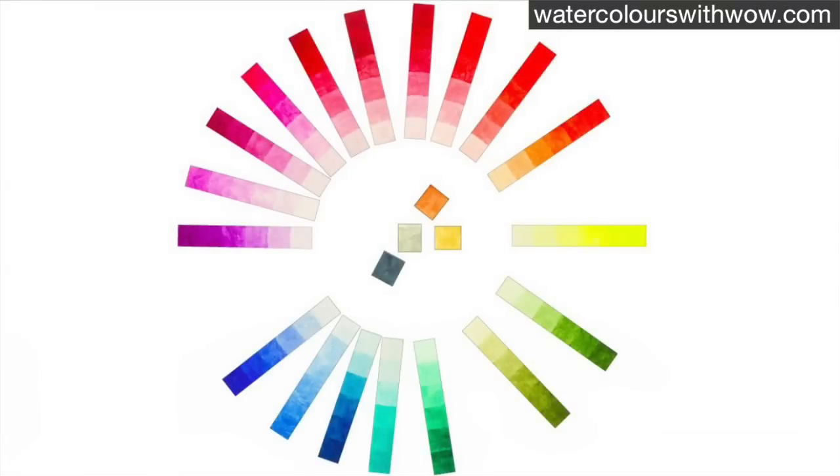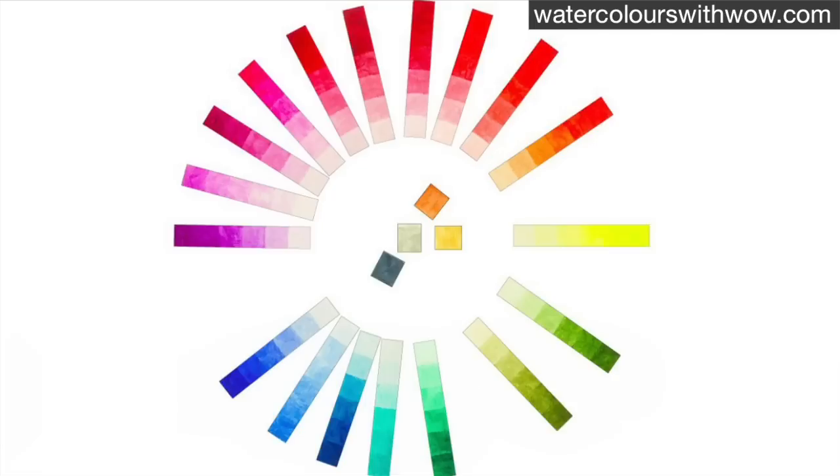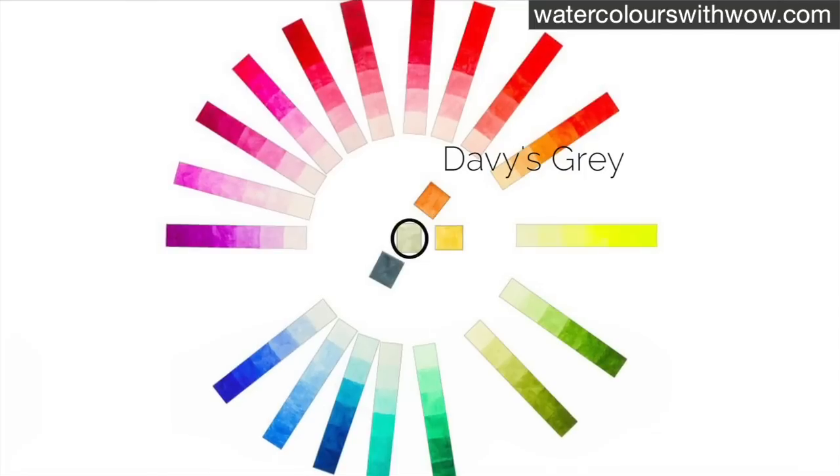I want a really neutral grey for the shadows but also one that's pale. Here I've laid my colours out in a colour wheel and my most neutral and lightest grey is right in the centre — Davy's grey.